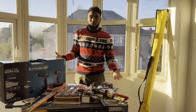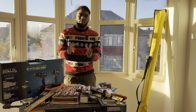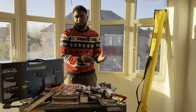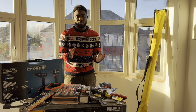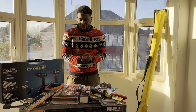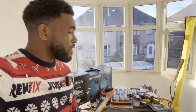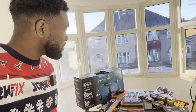Another massive thank you to Screwfix for allowing me to do this video and give away all these tools. If you're looking at this jumper and thinking it looks amazing — it's very comfortable too — you can buy it from Screwfix, and all profits go to the Screwfix Foundation which supports different charities and non-profit organisations around the world. Thank you for watching — I really appreciate every one of you. Oh, and I just realised there's no tool bag for the winner, so I'm heading to Screwfix to grab one so you'll have a bag to carry everything in!